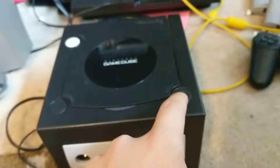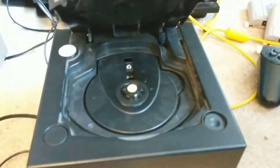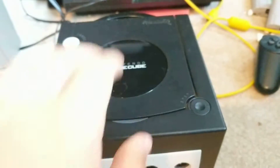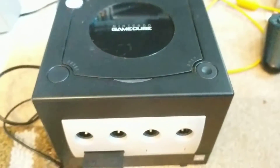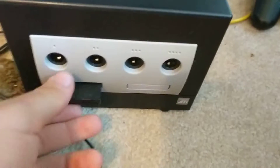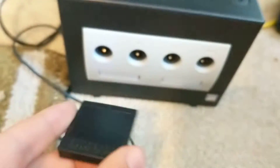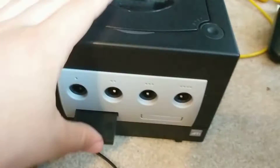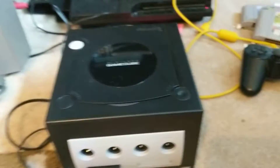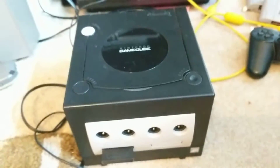Here's the GameCube. This is a very, very nice console. The discs are relatively small. It has these little memory cards, and in my opinion, nothing is more awesome than physically ripping out the console's memory and being able to stuff it in your friend's Wii when you go over to their house. Speaking of the Wii, let's move on.